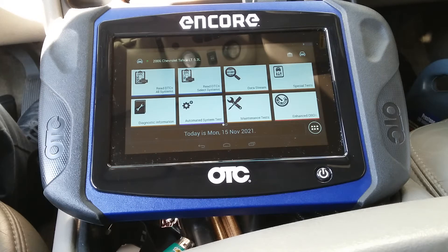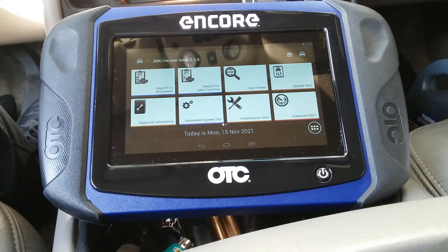Hey YouTubers, welcome back. It's going to be a little quick video based on a crank relearn. Pretty much this is a 2006 Chevy Tahoe LT 5.3 liter engine Flex.